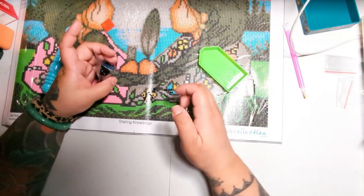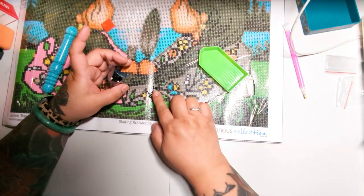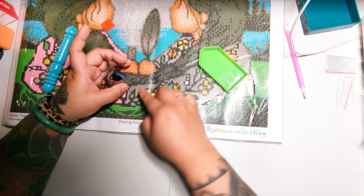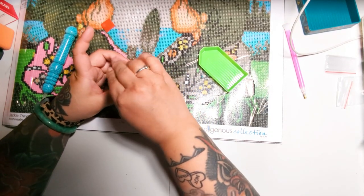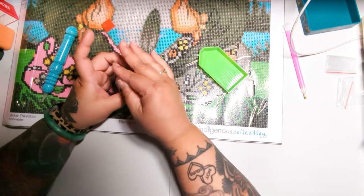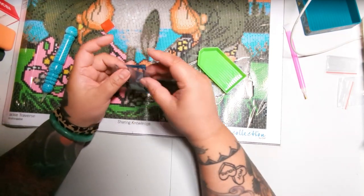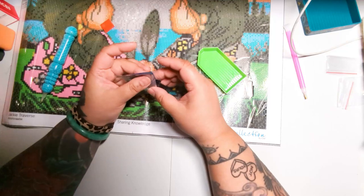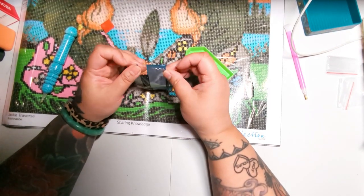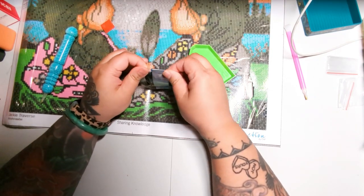If you spill your drills, what I like to do is shove them all into a pile with my fingers and then pick them up and sprinkle them back into the bag. Also, when diamond painting companies put these drill bags together, a good company will usually include at least 20% more drills than you actually need, so if you spill some, it's fine — not the end of the world.